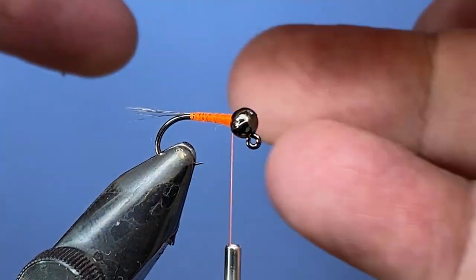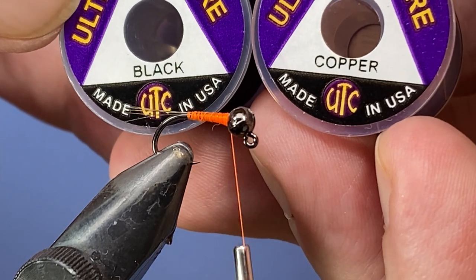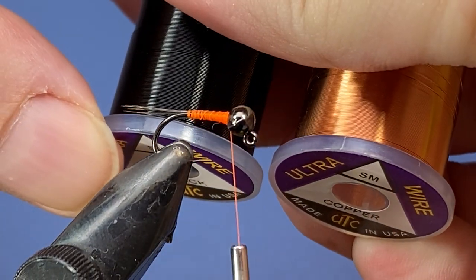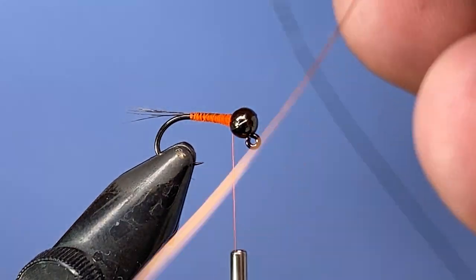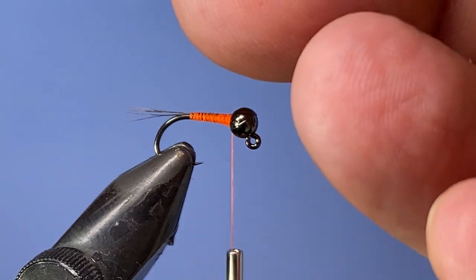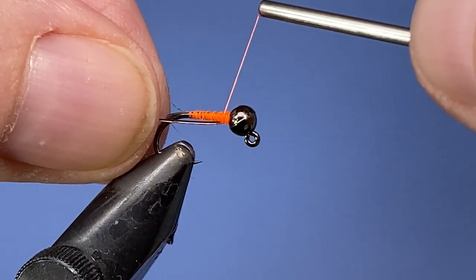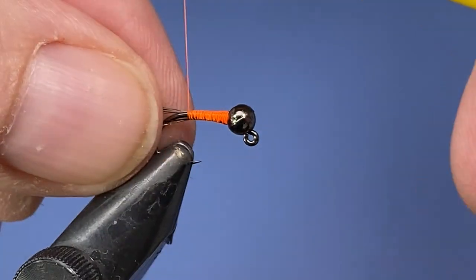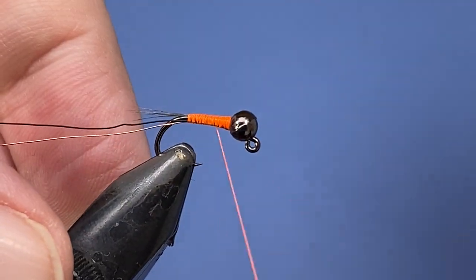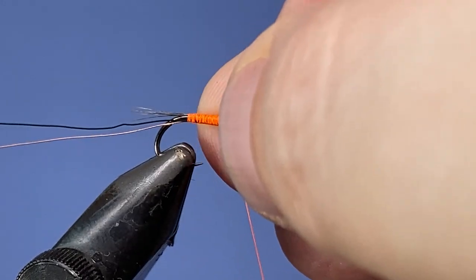For the wire I'm going to use small size UTC for this size 12. If you're tying 12s, 14s, or 16s you're probably okay with small; if you want to go smaller than that, go down to extra small. Grab a couple pieces of wire and tie them in together. Try to tie them on the front side and on the bottom to help hide any bumps — it can be a little tricky. Maintain that taper as you go. Once we're at the eye, add a half hitch or two.